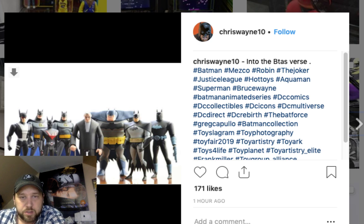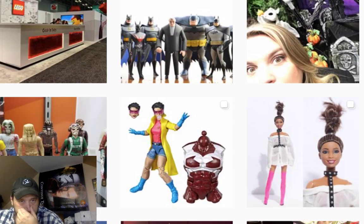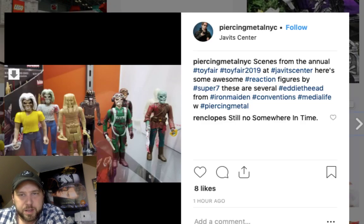Batman animated figures — they look really good, some really good looking figures there. And here's the Iron Maiden ones somebody was asking about — that's Eddie from Iron Maiden. Looks like it's a convention exclusive, but I'm sure you can buy them on the Super Seven website.